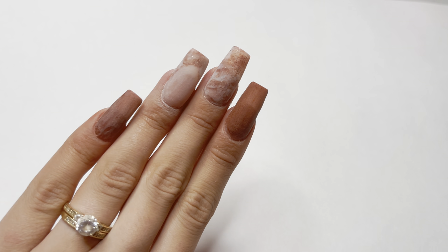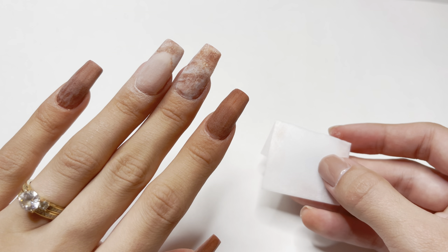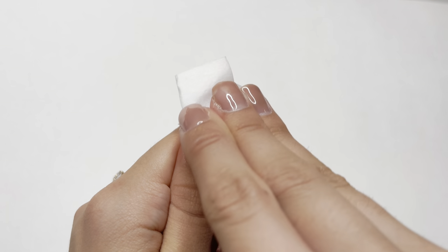Here's what the nails look like after they've all been filed and shaped. I'm then going to take a lint-free wipe with some alcohol and remove all of the dust from the nails.